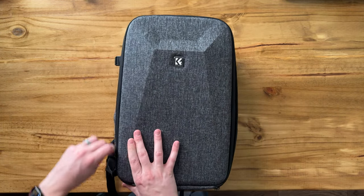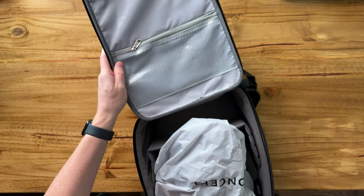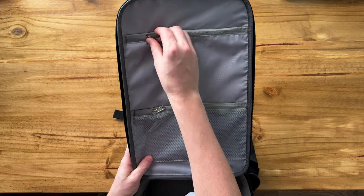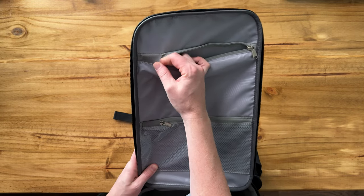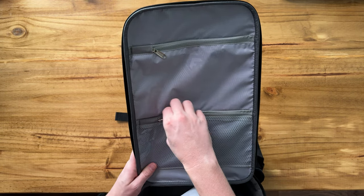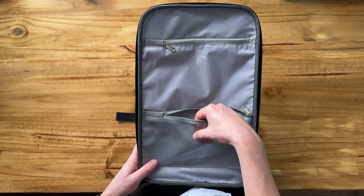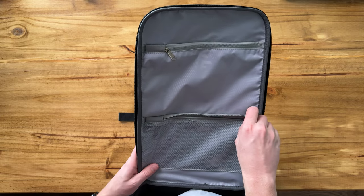Inside, we have this really nice lid compartment that has two zipper pockets. There's one up here that's not see-through, but with stretchy elastics, which is really nice and helps allow you to pack multiple things. And then there's a see-through compartment here with this mesh-like plastic covering — it looks like mesh but it's not actually mesh.